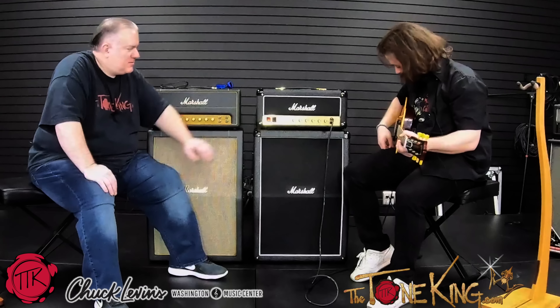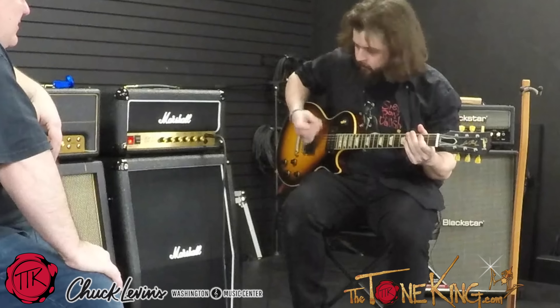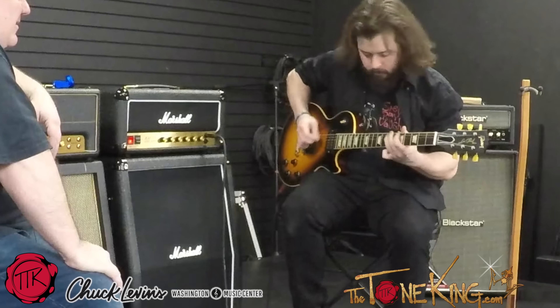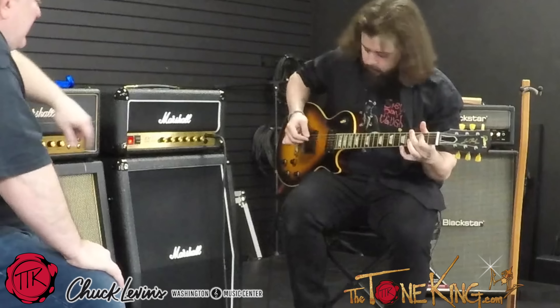You want to give the low setting a go? Let's see what we have. Okay, now let's do that again on the high.